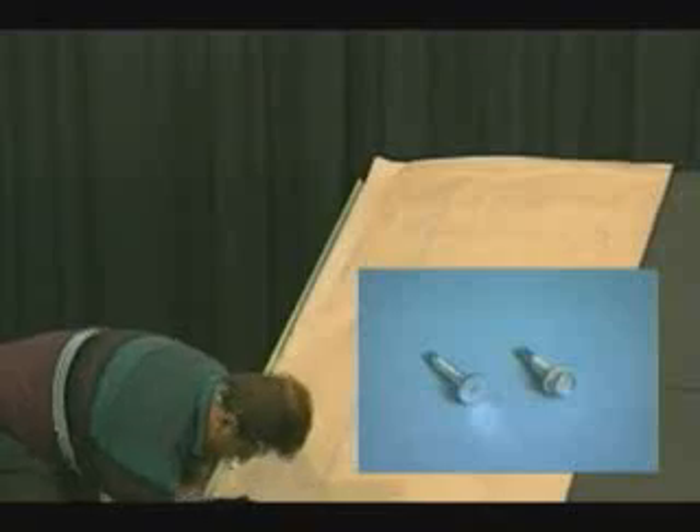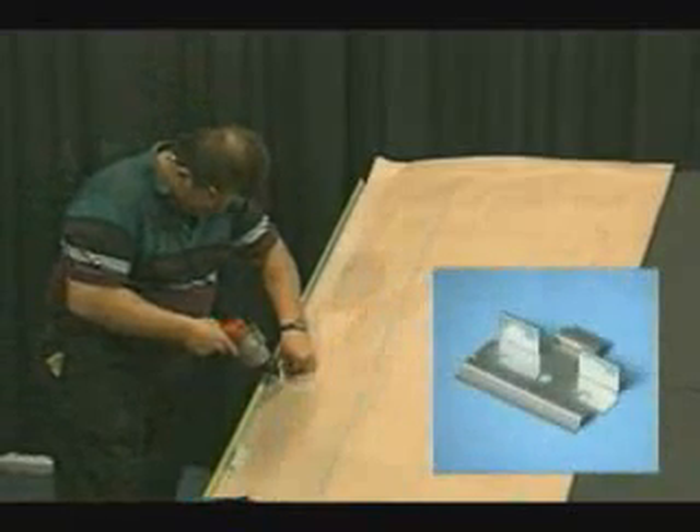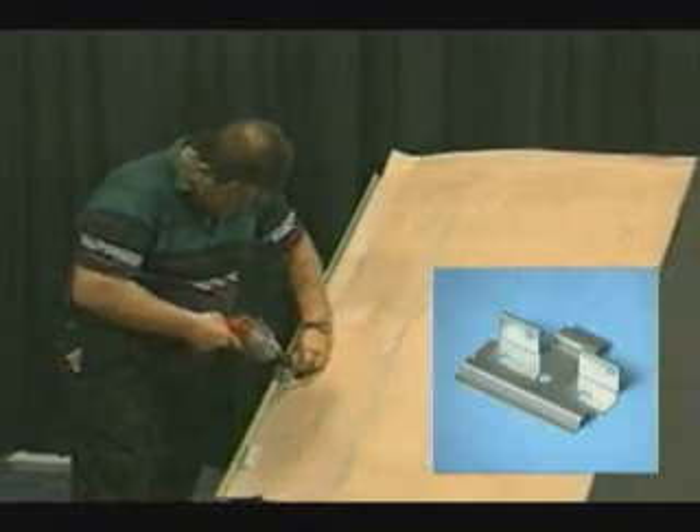Hex head screws are also easier to drive into the steel purlins. Using the raised clip eliminates the need for the rosin paper and allows for ventilation between the panel and the roof deck.